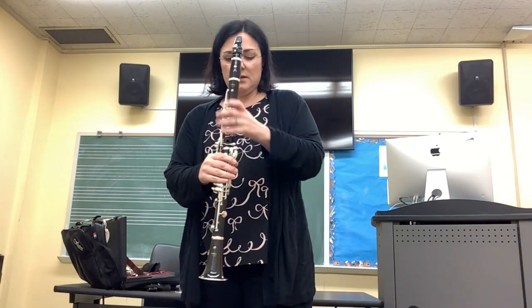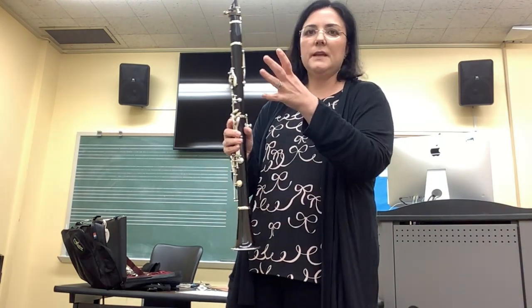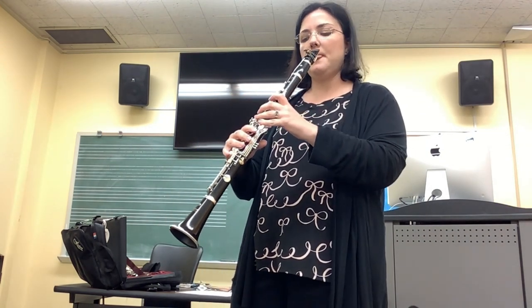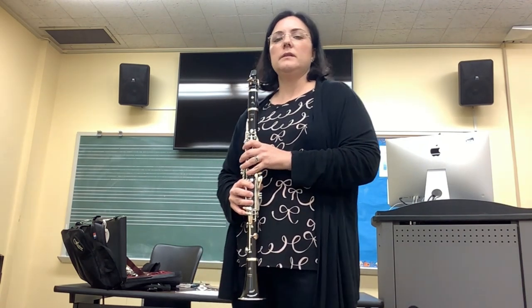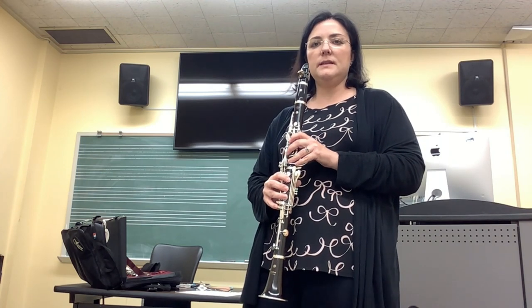So we want to put our right hand thumb under the thumb rest, and our left hand on top. And we're going to curve our hands in a nice C shape, comfortably. And we're going to be taking nice deep inhalations into our body, in the corners of our mouth, in order to breathe in and then down into the clarinet.